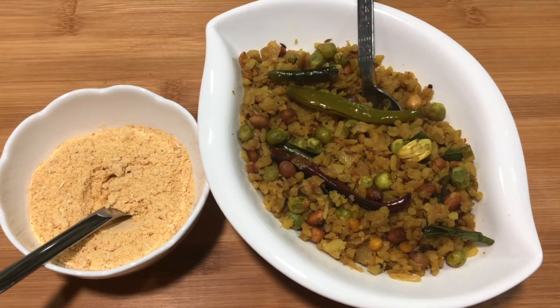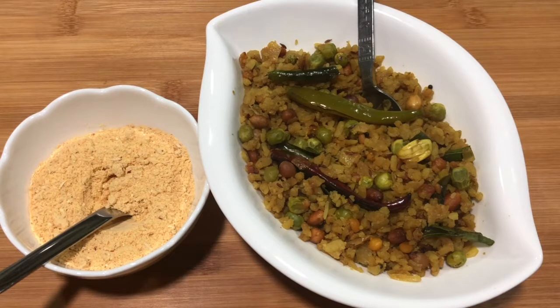Hi, how are you all? Hope everyone is doing fine in these COVID times. Welcome to my channel All Things Me. I am Yamuna here. Today I am going to make a dish which is common but different too.